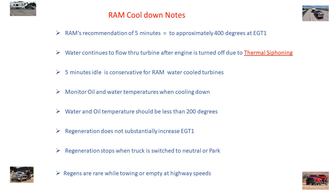Basically what I'm saying is watch these things before you shut down. You don't have to have a temperature gauge or EGT gauge — it's nice if you have one. Five minutes is good, and we're going to talk about this a little bit more.